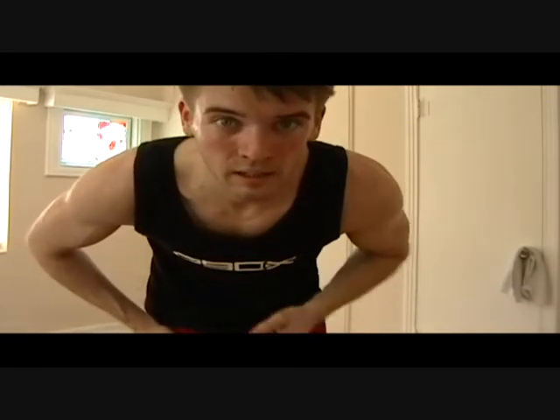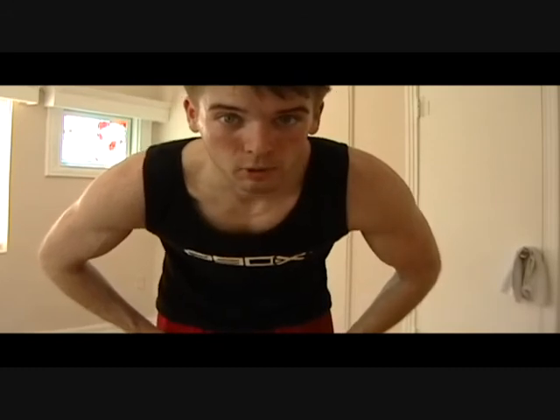This has been Better Body 90. Check out some of my upcoming videos - I'll be starting Chalean coming up soon, so expect a lot of videos on my journey through that. Talk to you guys later, take care.